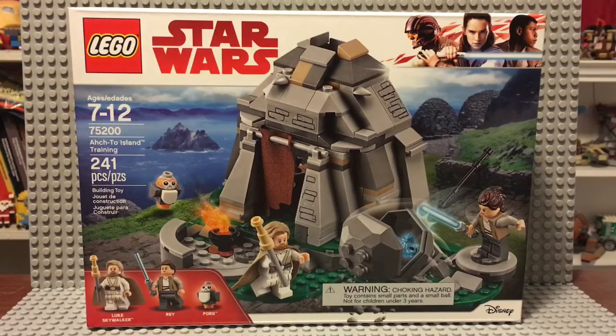Hello guys, this is DonProductions47 here and today I'm going to review the Ahch-To Island Training Set. This comes with Luke Skywalker, Rey, and the Porg. This is set 75200 and it has 241 pieces. Most people got this set because of the Porg, but I mainly got it because of the minifigures — Luke Skywalker with that cool new hair piece and old-looking look, and Rey, a newer version of her. Let's get started building.